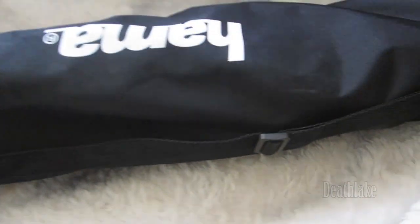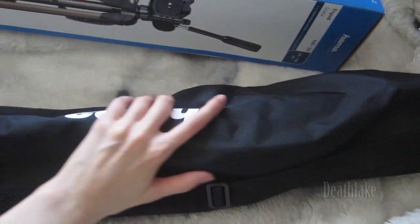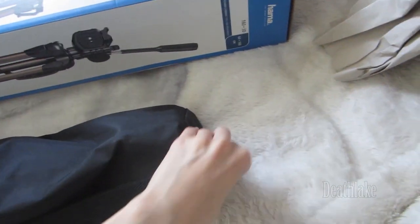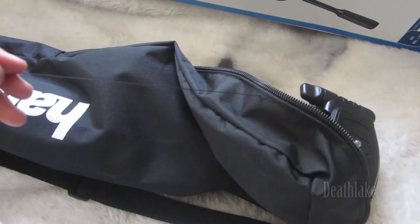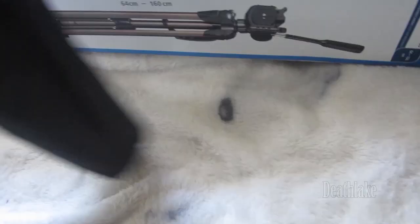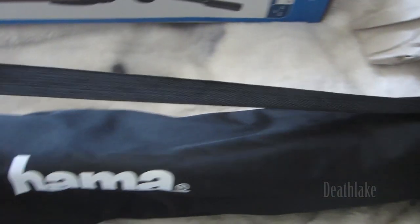So this is the bag that comes in. This is part of the wire board. There are some new strings that can be cut off. This is a strap — an adjustable strap. This tripod.